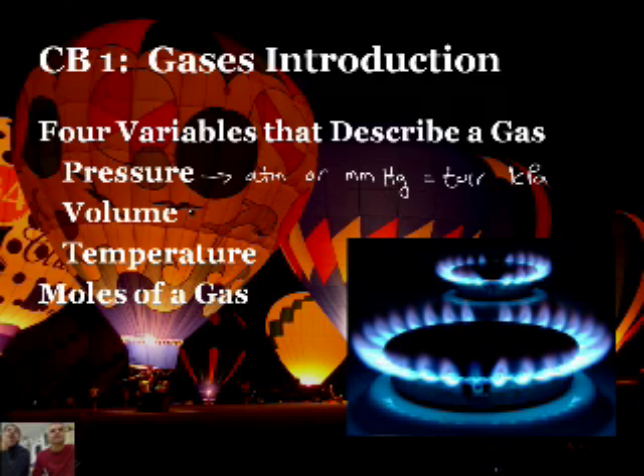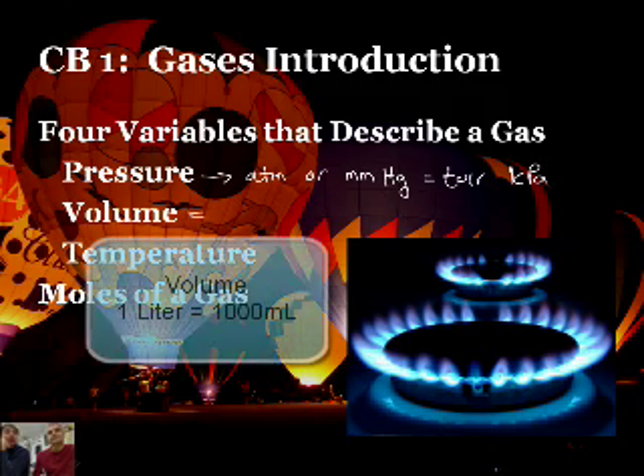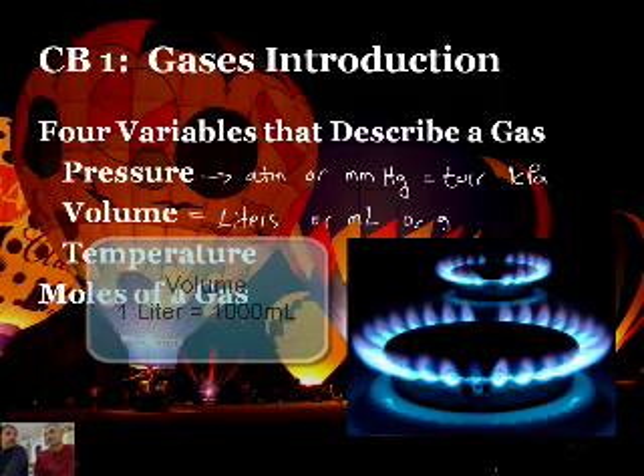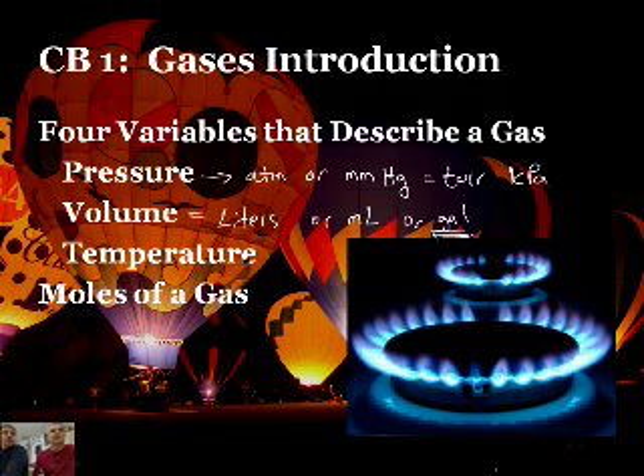We've done conversions on those in Unit 6. For volume, we measure in liters, though you may also encounter milliliters, and occasionally some problems use gallons. For temperature, usually we measure in Celsius, but when we're dealing with gas laws, you always have to convert to Kelvin.